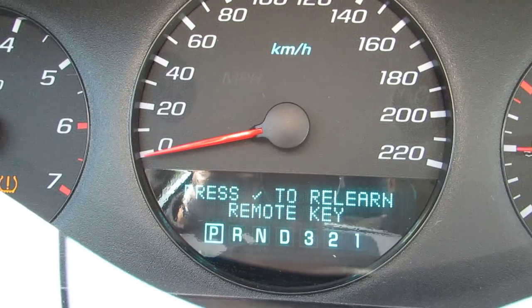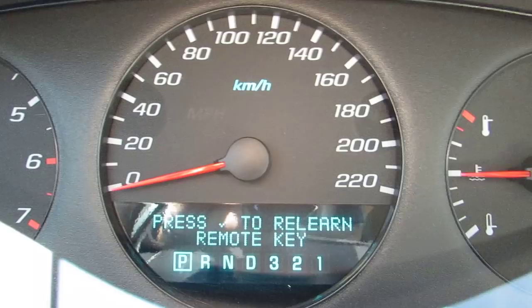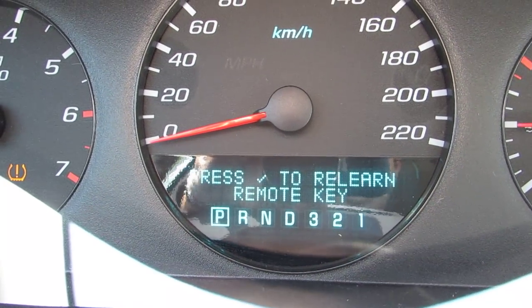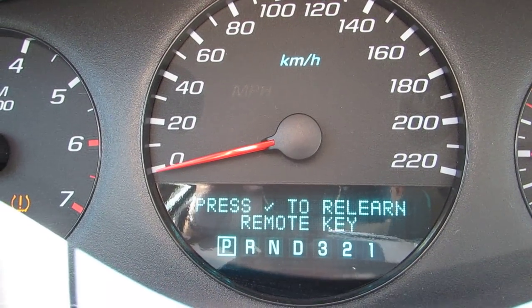So I'm not going to actually press the remote because I already have this programmed — I don't want to un-program and reprogram it again. But if you have a Chevy key fob kicking around that matches the car, simple: go through it, push the check mark, go through the menu and it'll do it right away.